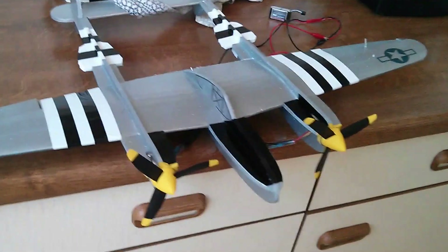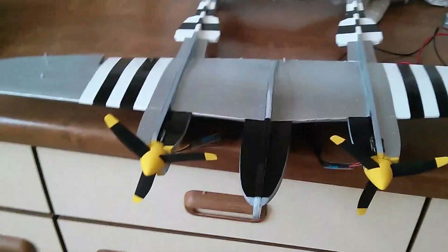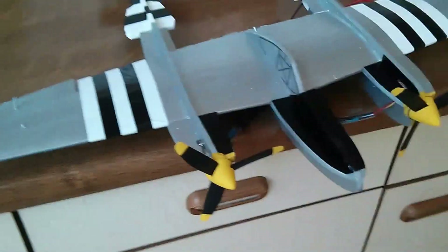Here we have our Rabid Models P38 Lightning with beautiful spinners, carefully tied down to the test stand. We're going to try the motors here, so we connect up our battery. The battery is connected now and we're going to show you how this works.